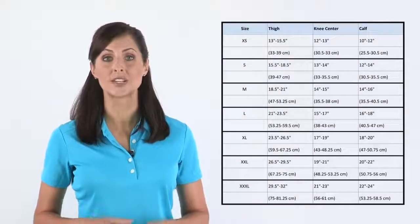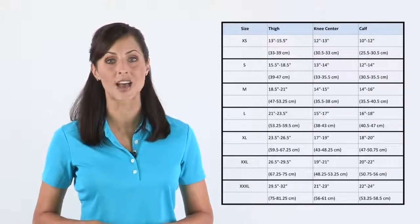To find your size, match these measurements with the corresponding DonJoy knee brace size in the chart.